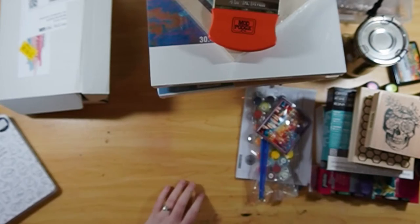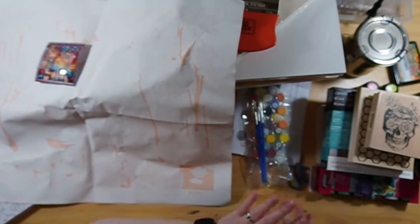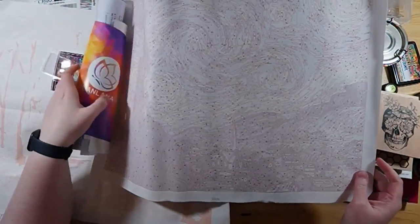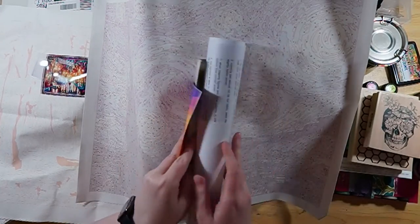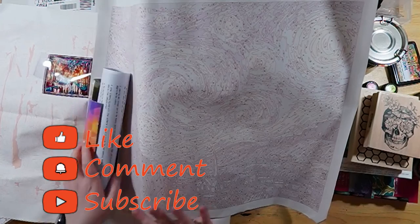He also got me two intense paint by numbers. One is a pretty forest scene in different colors, and then he got me Starry Night, which I love — it's so cool. Tell me in the comments what your favorite item was that I got and how excited you are to see me try them out.